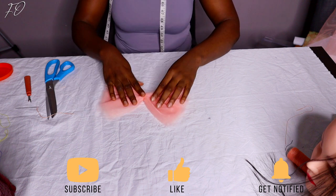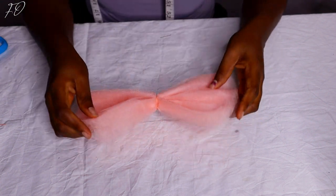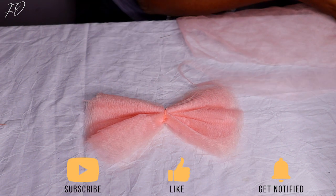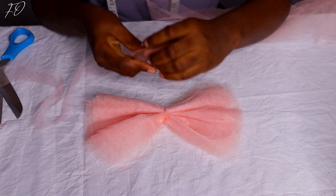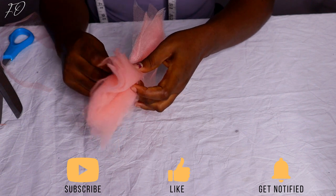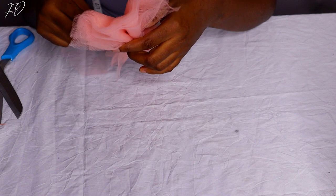Because we can't have our thread showing at the center — it just looks tacky — what I'm going to do to cover it up is cut a small strip of net, about one inch wide, and then roll it around the center of the bow. That's exactly what I'm doing here: I cut the little piece of net and roll it around the center to cover up the stitch. Just keep going round and round until there's nothing left to wrap. If you've made it this far and haven't subscribed yet, please hit the subscribe button and the like button!